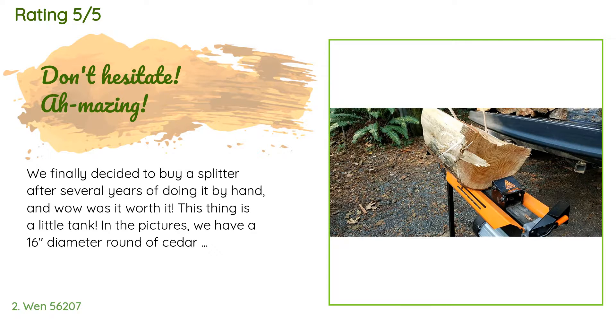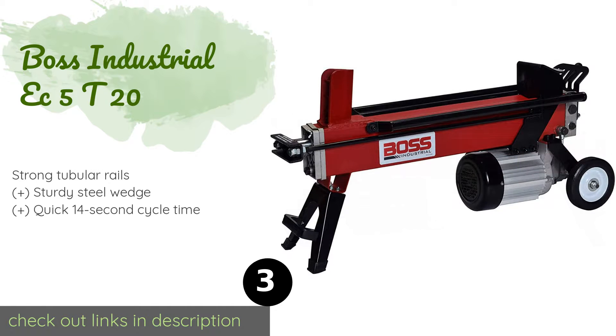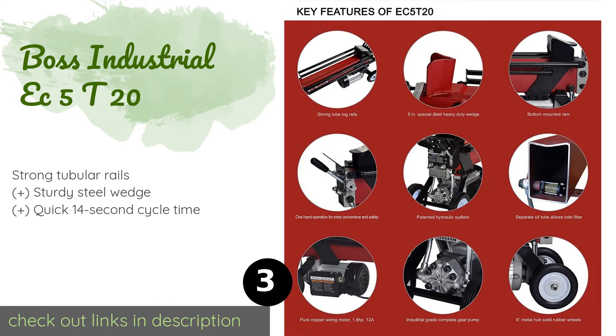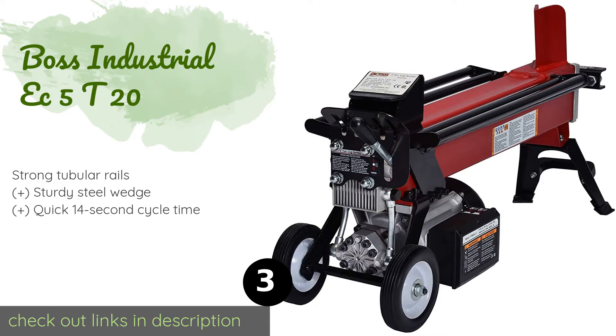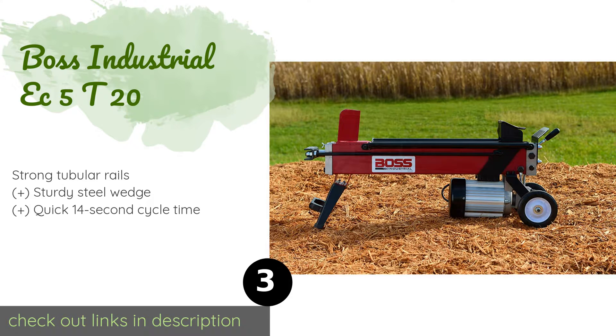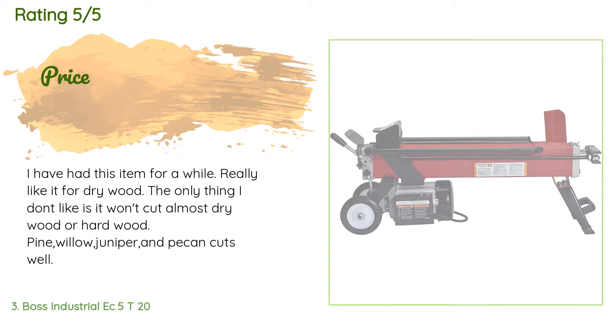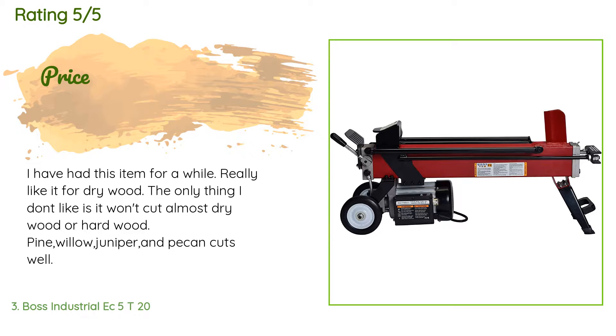Number three is the Boss Industrial EC5T20. It is compact enough to fit in the trunk of most cars and at roughly 100 pounds is easy enough for two people to lift and load. Despite that, it can handle a variety of different types of wood. This product is available on Amazon for $457, with 36 customer reviews and an average rating of 4.4 stars.